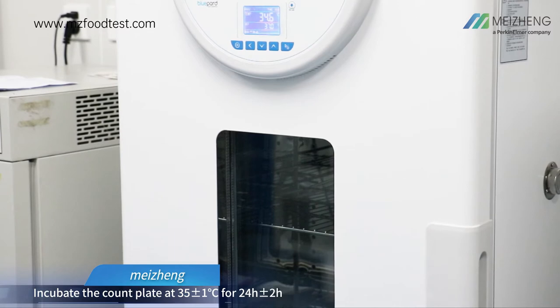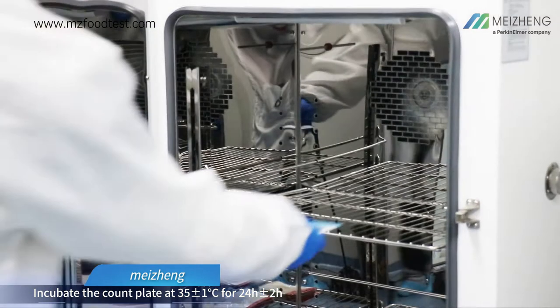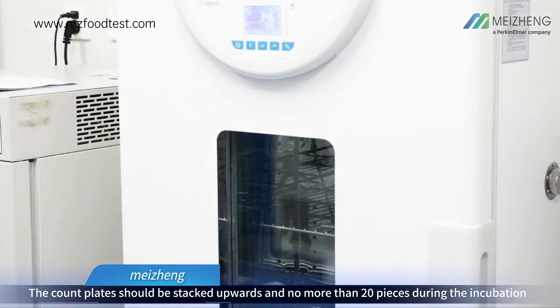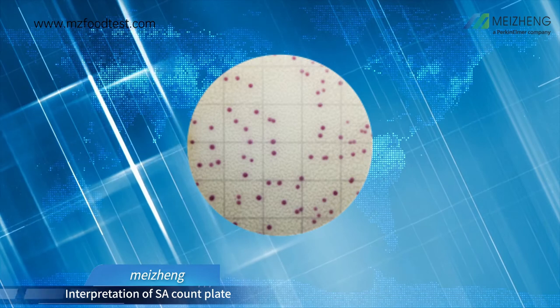Incubate the count plate at 35°C with a tolerance of ±1°C for 24 hours with ±2 hours tolerance. The count plates should be stacked upwards and no more than 20 pieces during incubation.